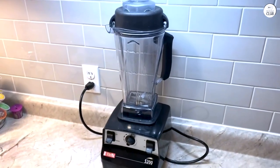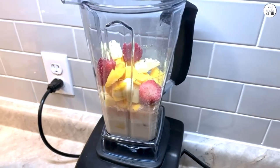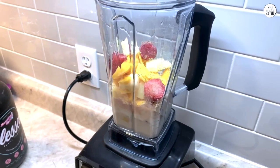One thing that surprised me is how it can make hot soup without a stove. The blades heat things from blending alone, so in a few minutes I've got hot soup ready to go. It's quick and saves me some steps.